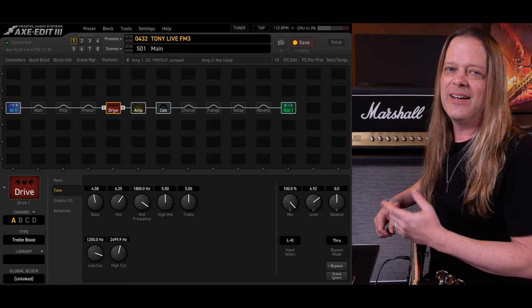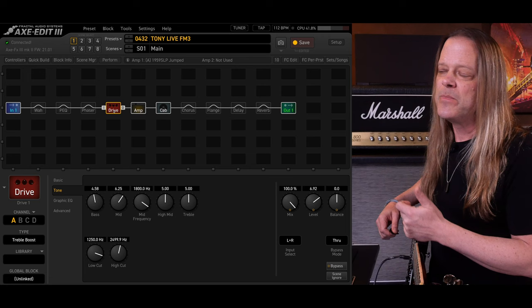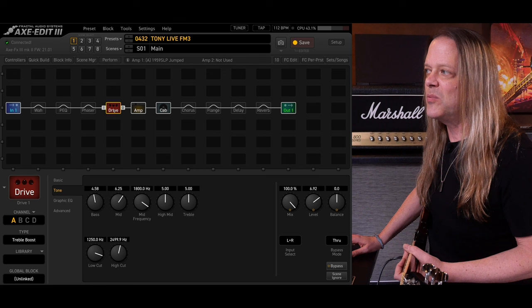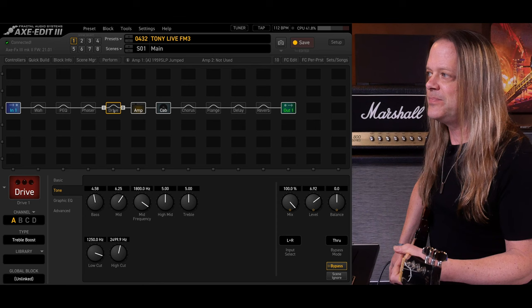What we're looking at here is the Axe Edit 3 editor plugged into my Axe FX3. This is the preset and scene I used for the whole piece — it's called Tony Live FM3 because it was originally designed on an FM3. You'll see there are only three blocks engaged: the amp, which is the 1959 SLP Jumped; the cab, which is a 412 Citrus with a 57 and a 160; and the drive box, which is the treble booster. Let's hear the amp without the drive box — a lot of thud. And with the drive box — that's it, that's the whole sound.